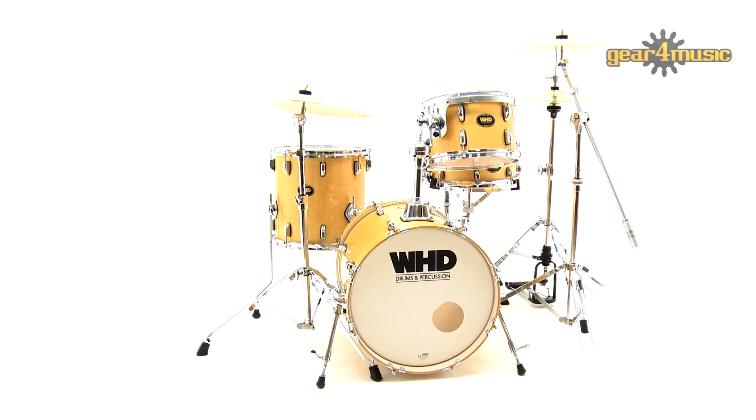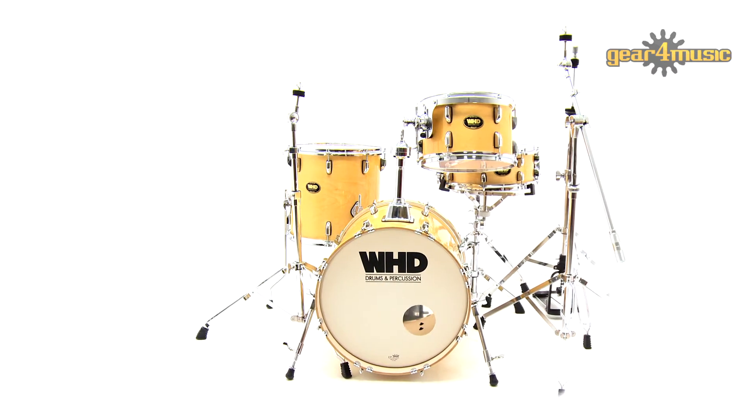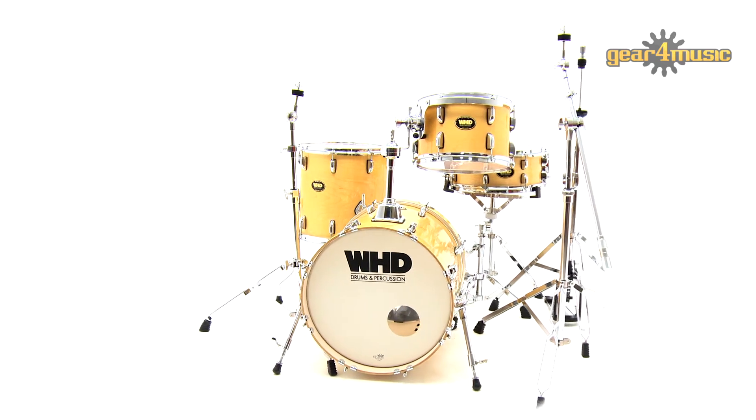WHD drum kits are available in various configurations as shell packs or as kits without cymbals, so you can choose the setup that works best for you.